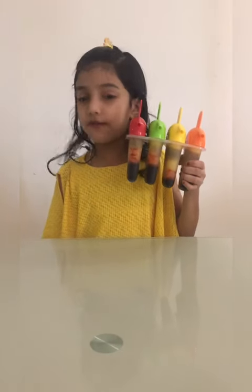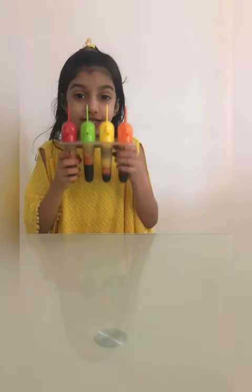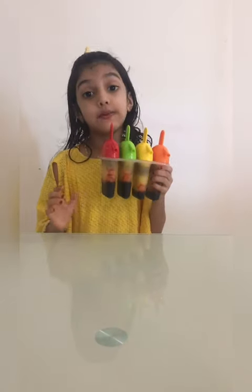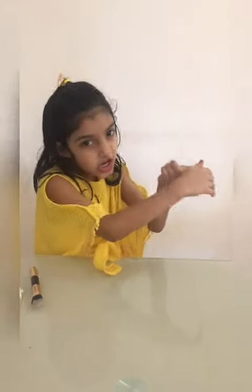I love popsicles! Cold, cold. I will keep it in the freezer for 8 hours. If you like my video please like, share, subscribe to my video and see you next time. Bye bye!